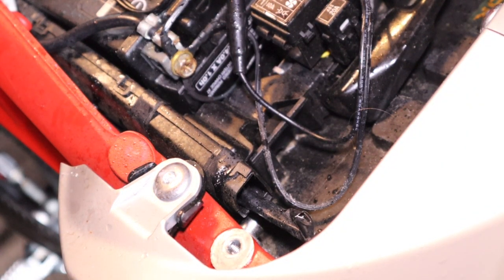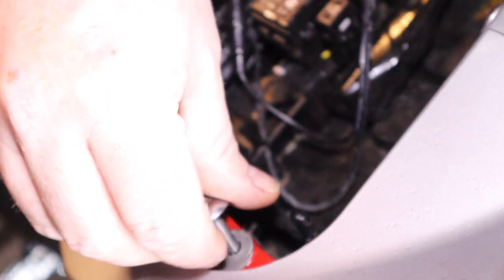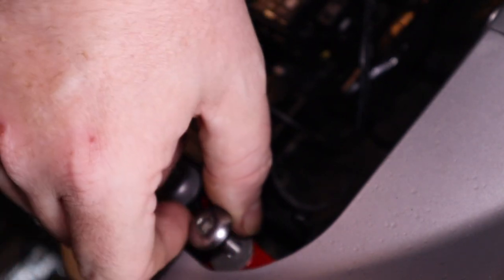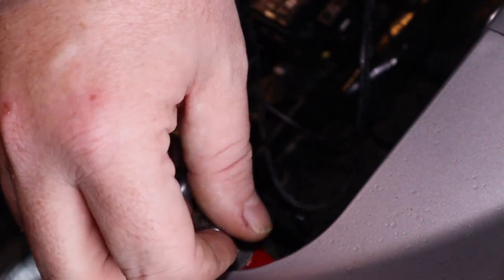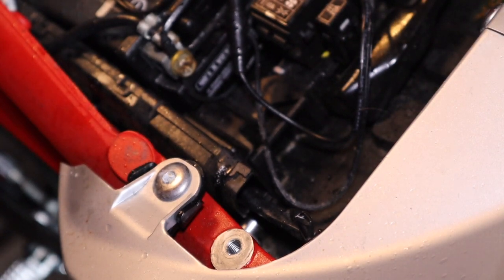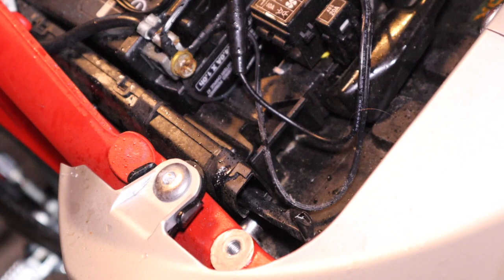Now the original bolts can go back in nicely, and these threads will be stronger than the originals because they're stainless steel, not aluminium. Hope that's all right. I'm going to clean up, get all this off, and pop the seat back on.